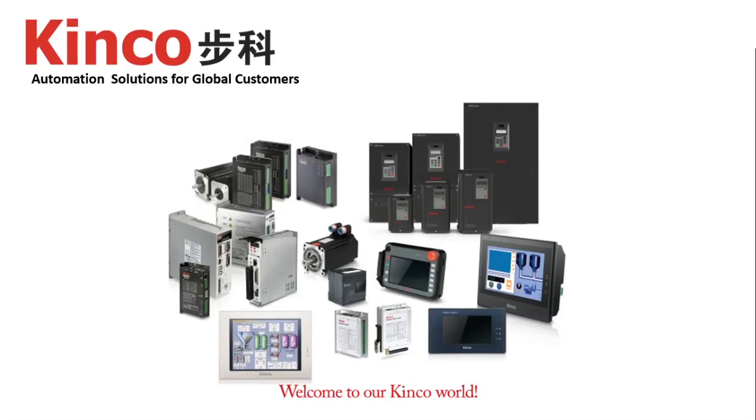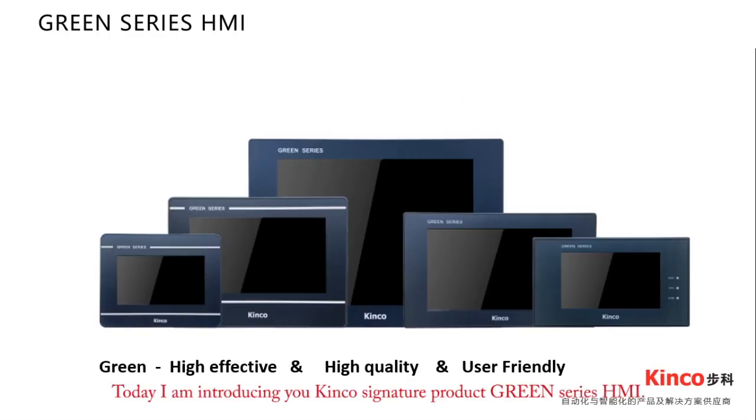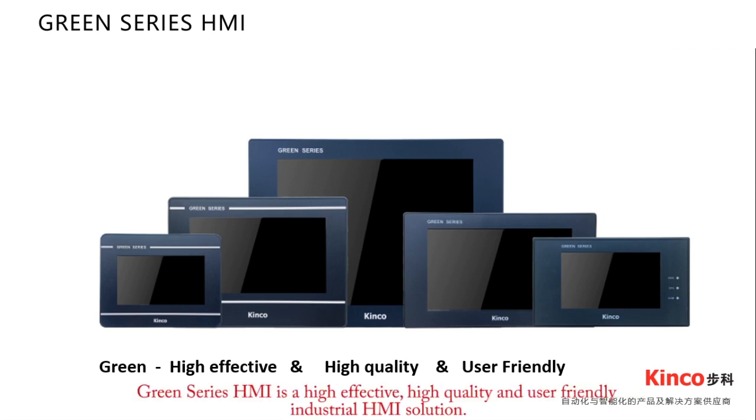Welcome to our Kinko world. Kinko provides automation solutions for global customers. Today, I am introducing you to the Kinko Syntract product: Green Series HMI. Green Series HMI is a high-effective, high-quality, and user-friendly industrial HMI solution.